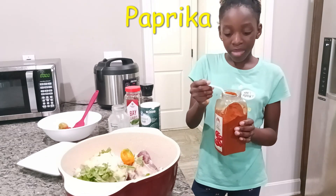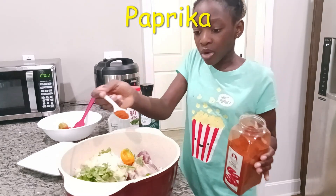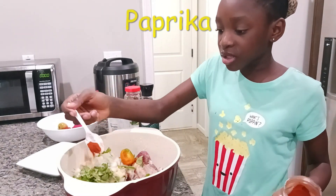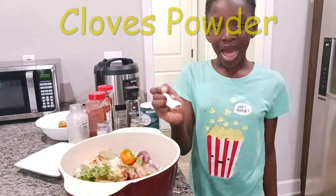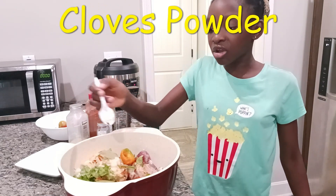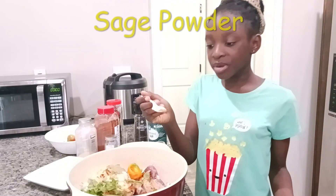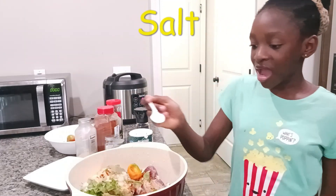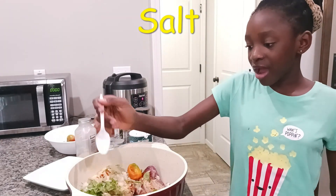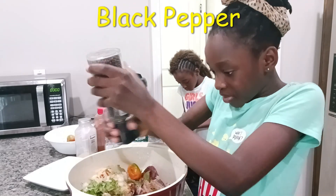We have some paprika over here and we're also going to sprinkle that on top of everything. I'm going to also add some bay leaves, cloves, and a little bit of sage powder. Now we have our salt and pepper that I'm just going to sprinkle around.